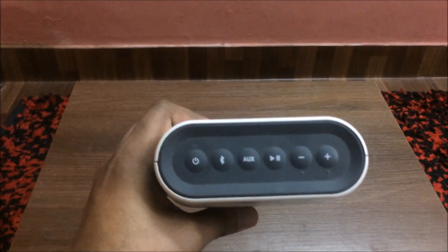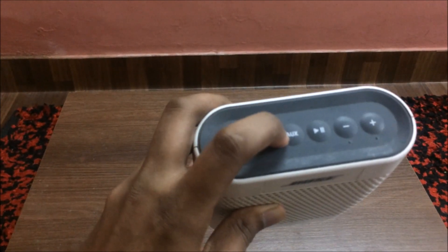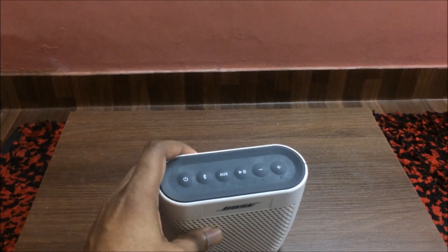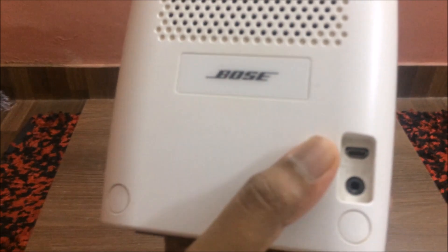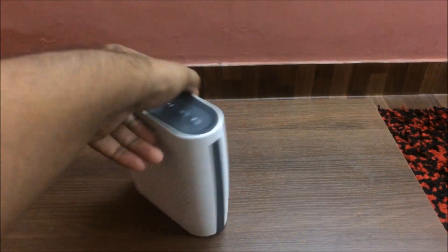The buttons are pretty basic. There's one for the auxiliary function right here, so you can connect the speaker to an older device without Bluetooth. Here is the aux port right here. And this one is for the charger.